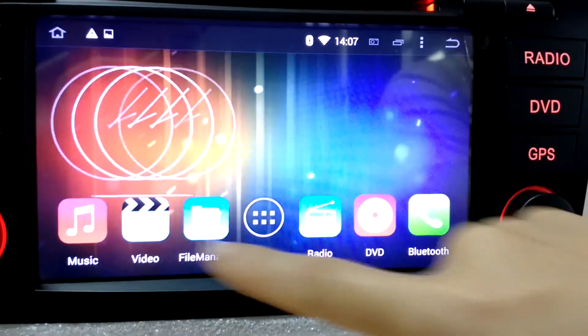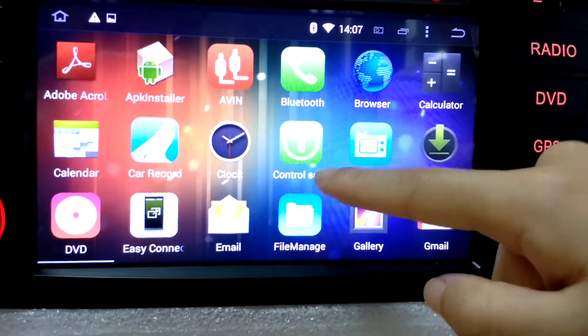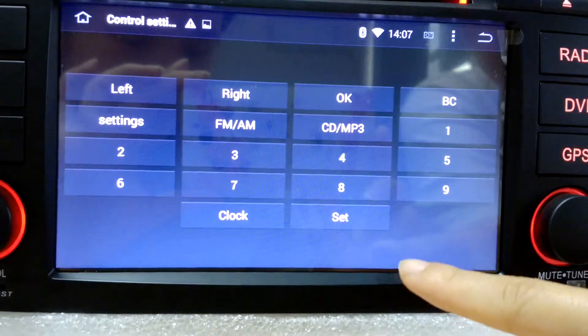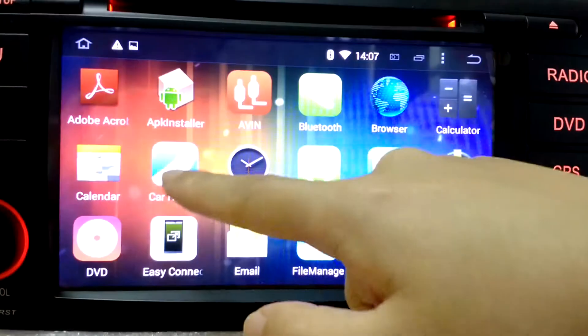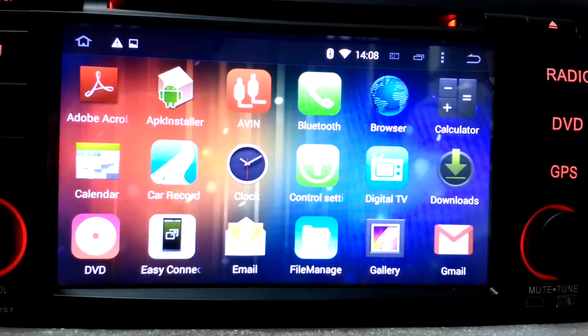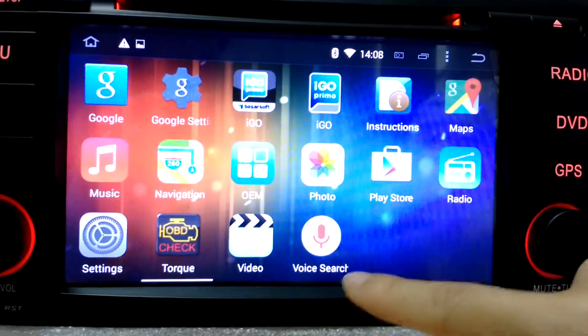I'm gonna show you the basic functions. You can see there is a control setting which has some functions that control your original car functions. And card record for USB DVR use — you connect the USB DVR and you will get a picture automatically. Very easy.